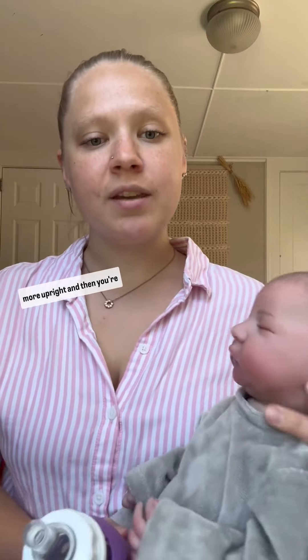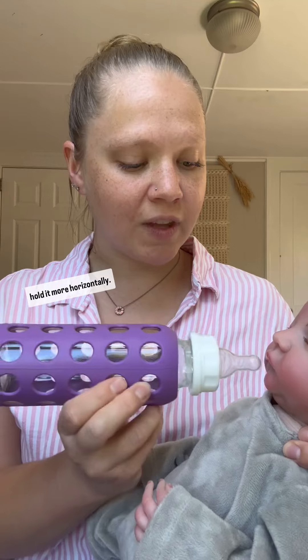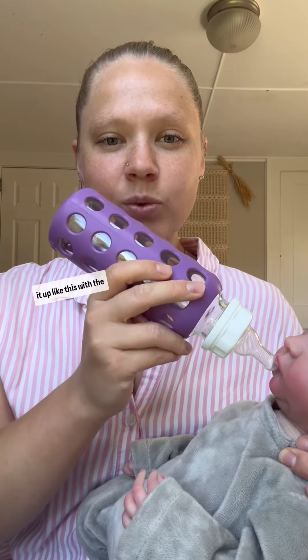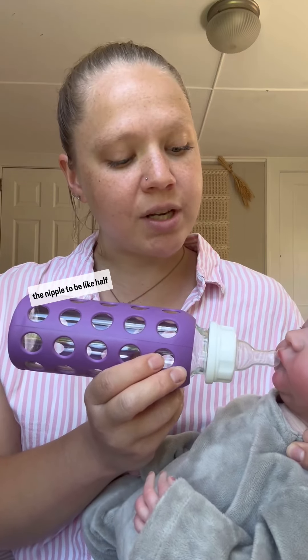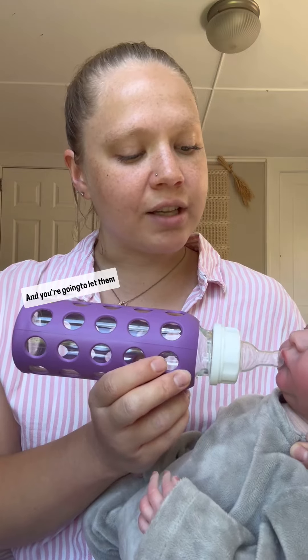You're going to hold baby more upright and then take the bottle and hold it more horizontally. You don't want to be tipping it up like this with the whole nipple full. You want to hold it more horizontal, with the nipple just about half full.